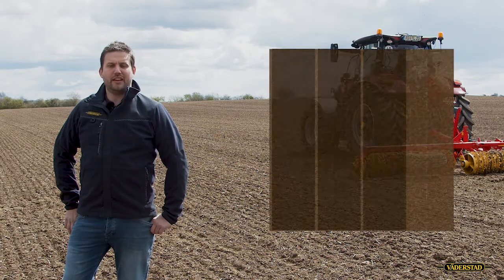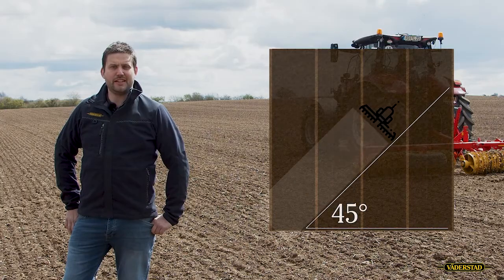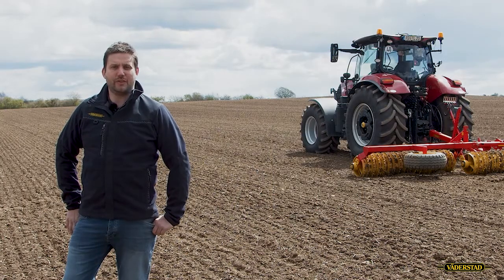To improve the leveling effect in the field, it is important to drive in different angles for every cultivation step. The last step should be in the same direction as for planting.